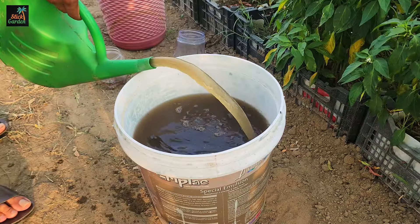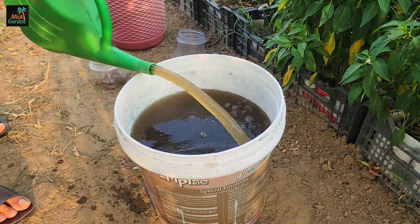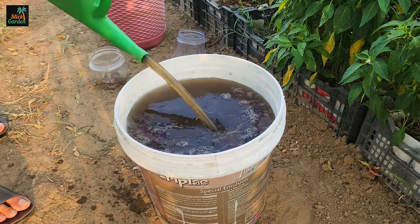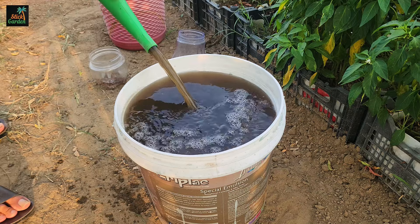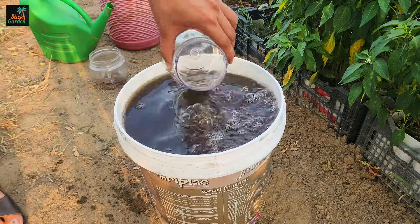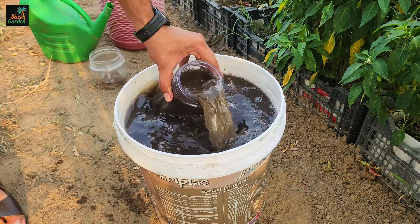To increase the nutritional value, add 5 liters of compost tea to the bucket. Compost tea is high in beneficial microbes and nutrients, which enhances the mixture's effectiveness. Stir the mixture thoroughly to ensure that all ingredients are evenly distributed.